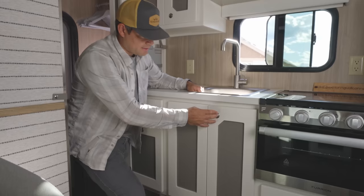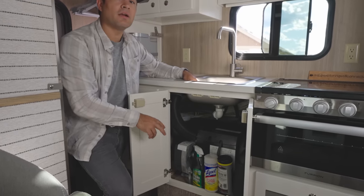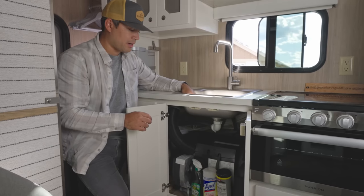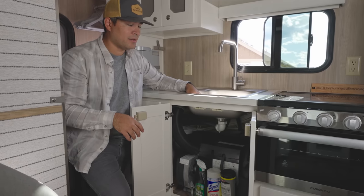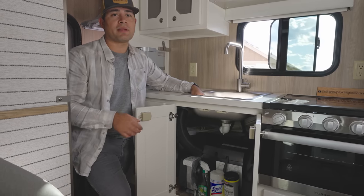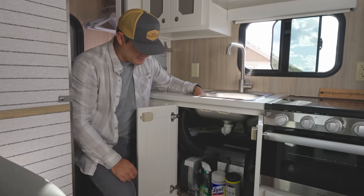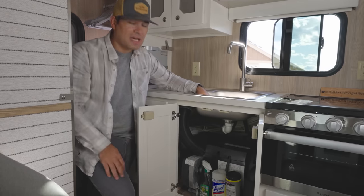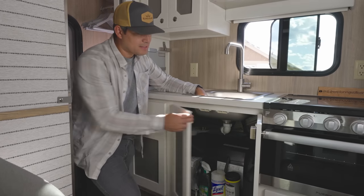Below the sink, we have the Truma Combi — our water heater and camper heater combined. It runs on both LP and electric; we typically run it on LP using our two 20-gallon tanks outside. If we run out, we can switch to the battery bank, though we prefer to save that for our tech and gear. There's also some additional space down here for cleaning supplies. The Truma Combi does take up most of this cabinet space.